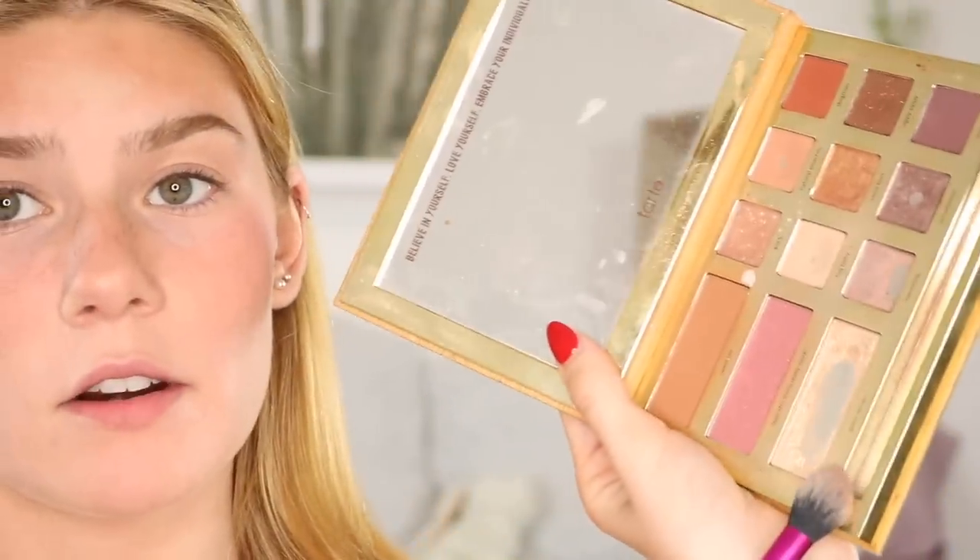Now I'm going to go in and just slightly bronze. She looks pretty pasty in that picture, so. And then I'm just going to very lightly highlight with my favorite highlighter.